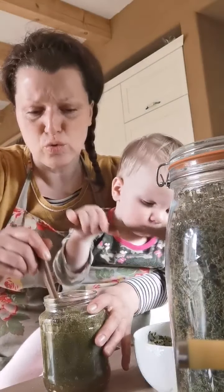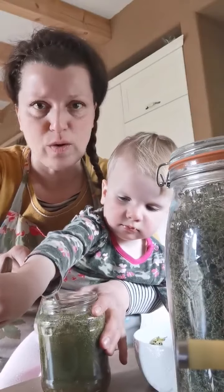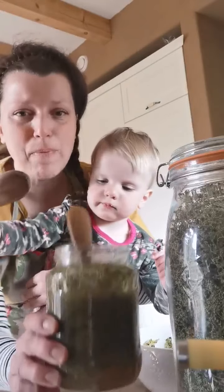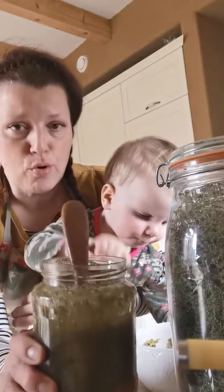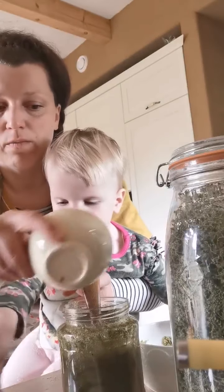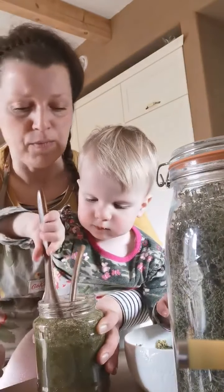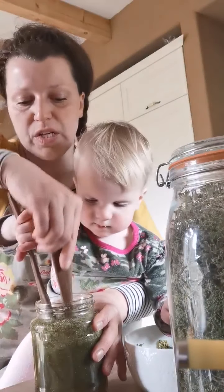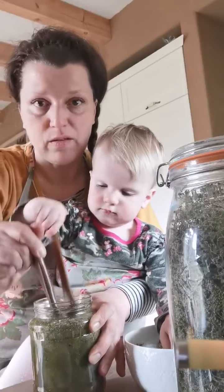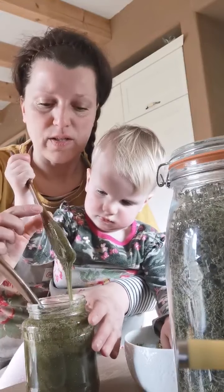By a week's time, this runny honey will change texture into a thick paste and your medicine is ready. Dosage is one to two spoons of this nettle seed electuary per day — one spoon is enough. You can add it in your smoothie or spread it on bread like plain honey. It's the best kidney support ever, a great energy kick, great for calves, and nettle seeds are also noted in literature as an aphrodisiac.